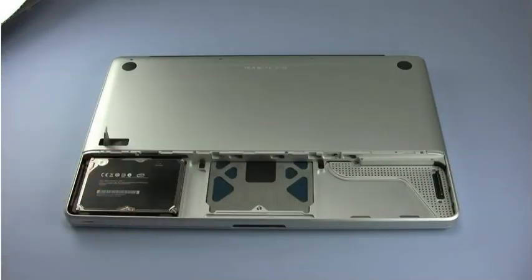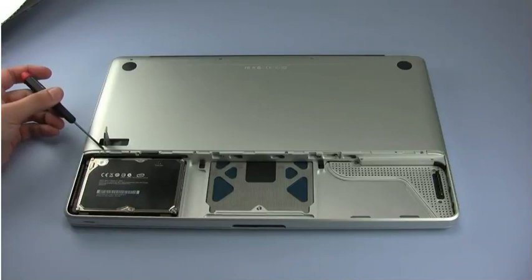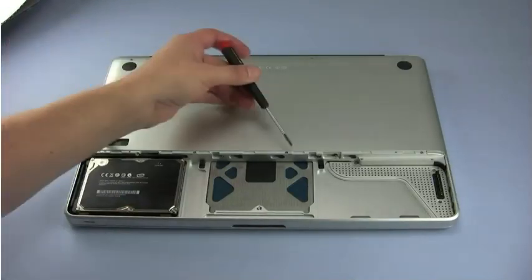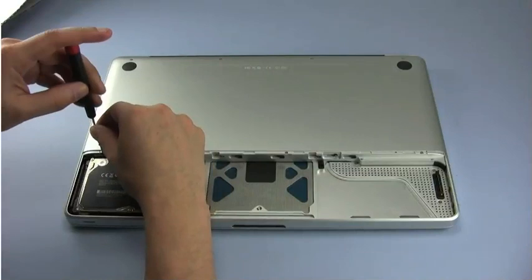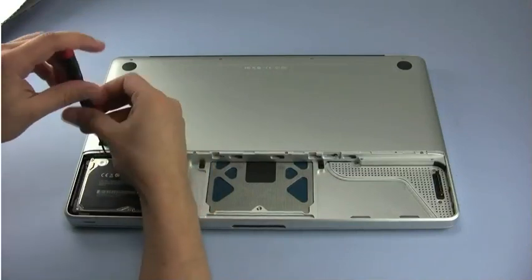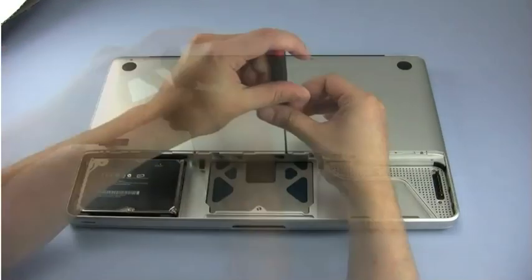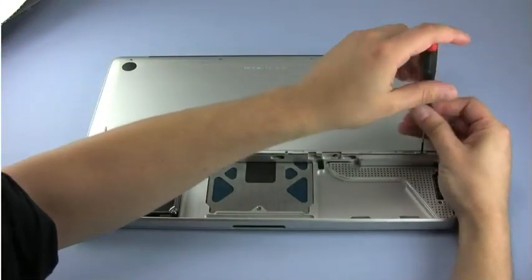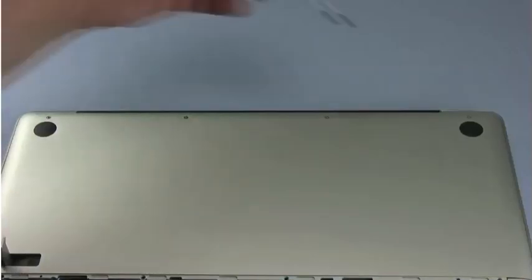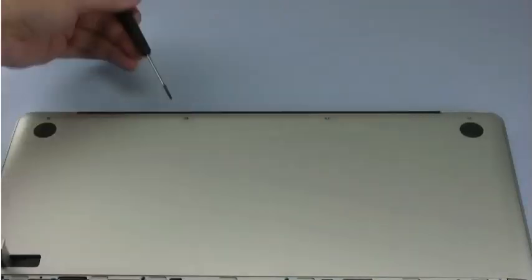There are a total of eight screws that need to be removed. The first four are along the edge of the bottom cover near the battery compartment. All these screws are the same size. The remaining four screws are along the other edge, near the hinge side.